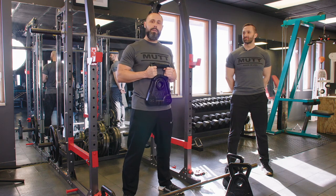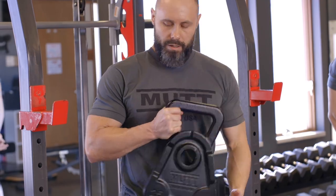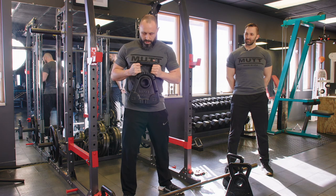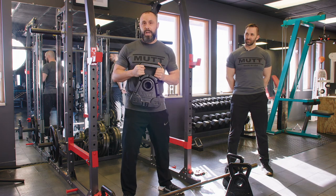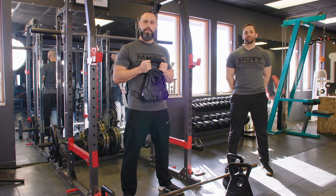I'm Andy. This is my trainer, Donnie. We're introducing the new Mutt Cowbell. The unique design, when placed on the bar, causes the bell to sway, which forces us to use our stabilizer muscles when performing the movement.